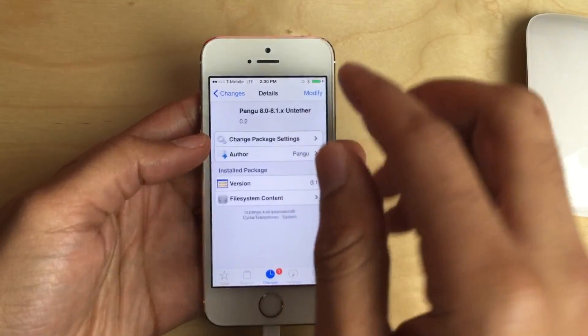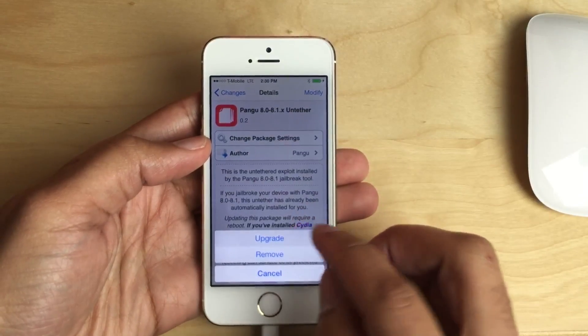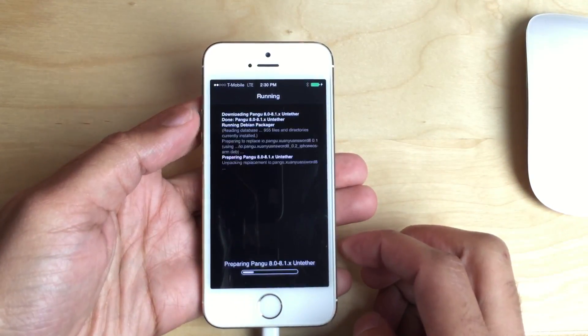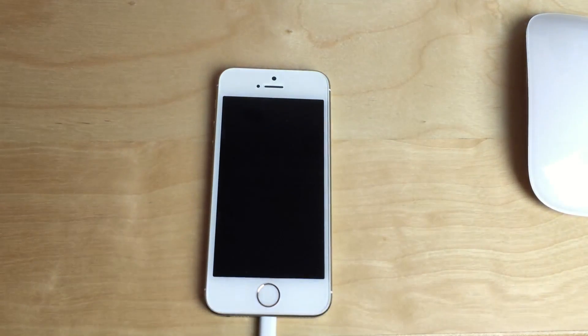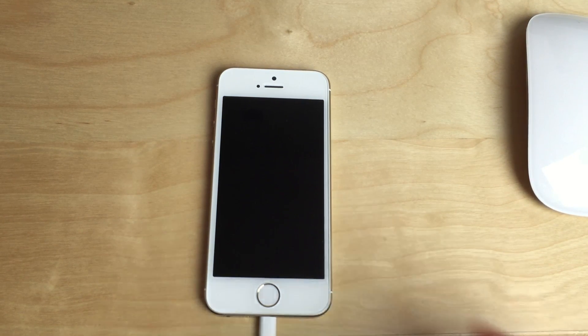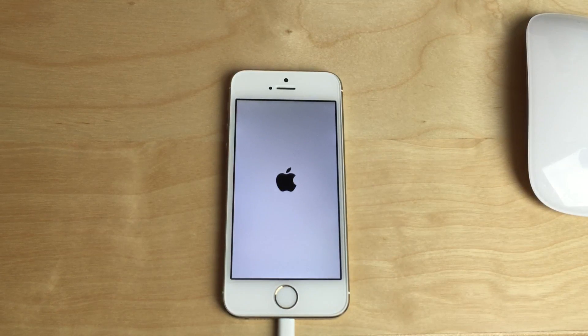You'll next need to install the untether — the latest untether. You want to do that before you finish. We're just going to upgrade, and this will require you to perform a reboot on your device more than likely. I wanted to walk you through this from A to Z, so you guys can see all the steps and the entire process involved.